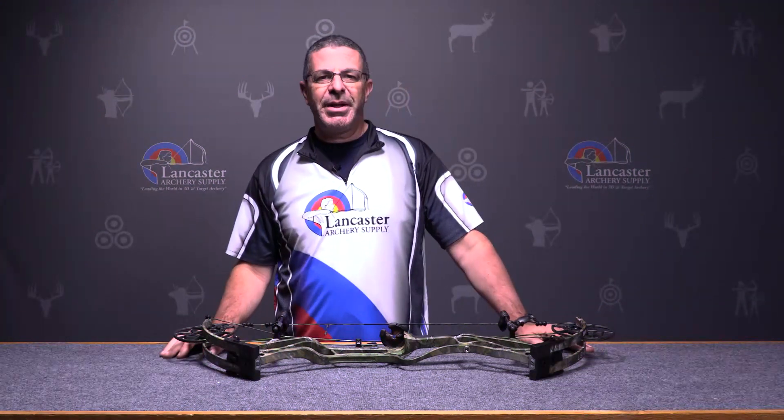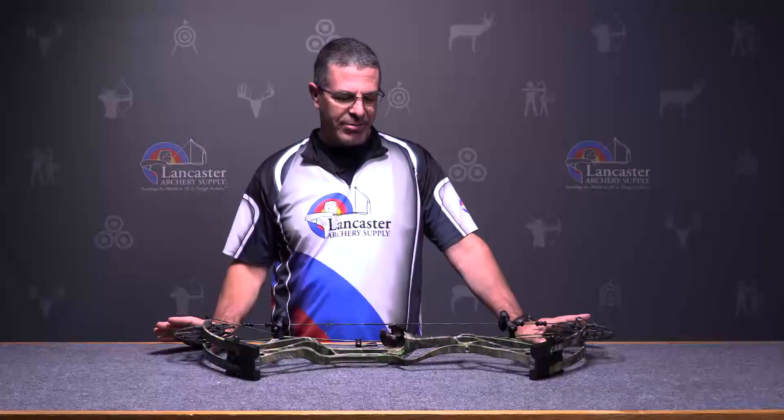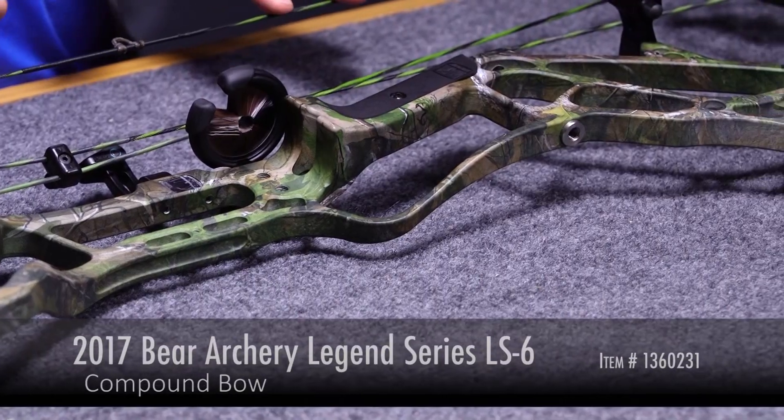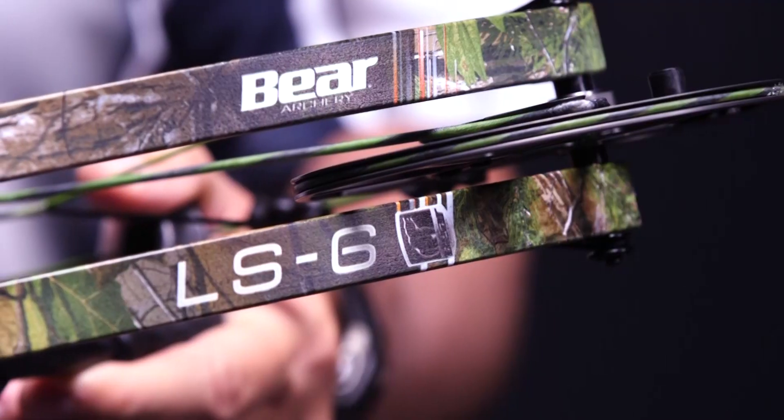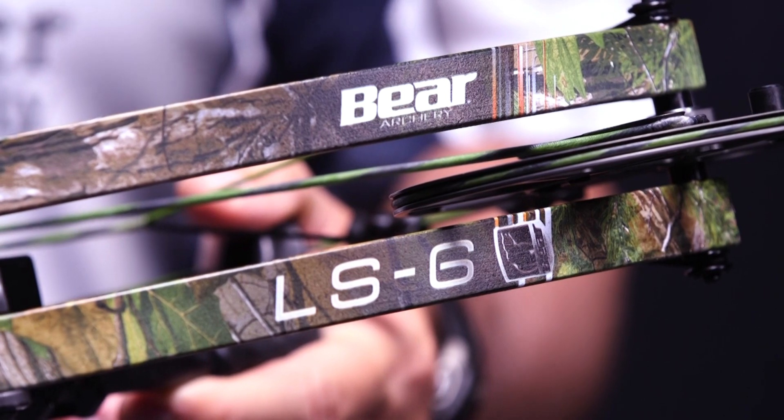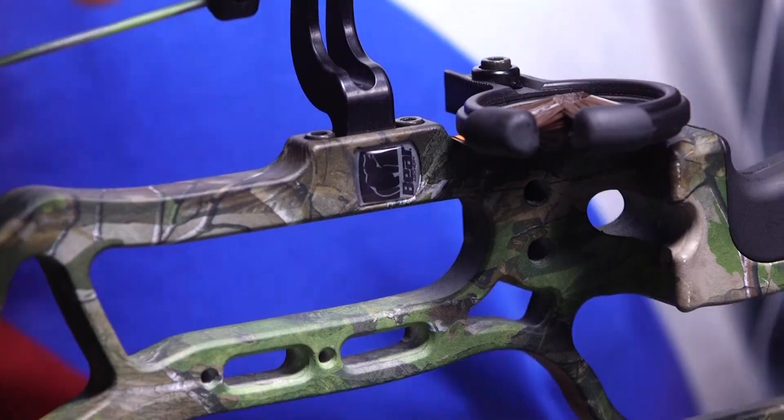Hey everybody, this is PJ from Lancaster Archery here with a product review for you. Today we're going to talk about the 2017 flagship hunting bow from Bear Archery — it is the Bear Legend Series 6 LS6. It's an awesome new bow from Bear.